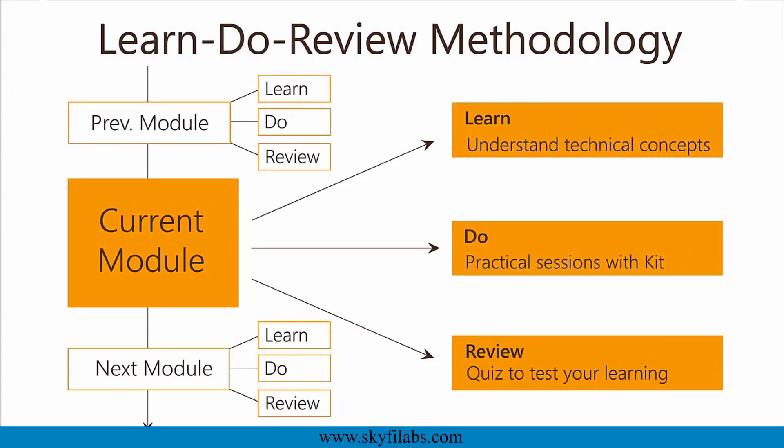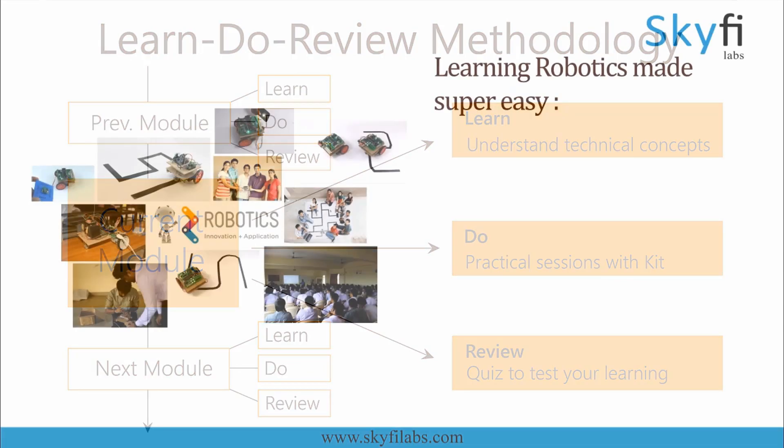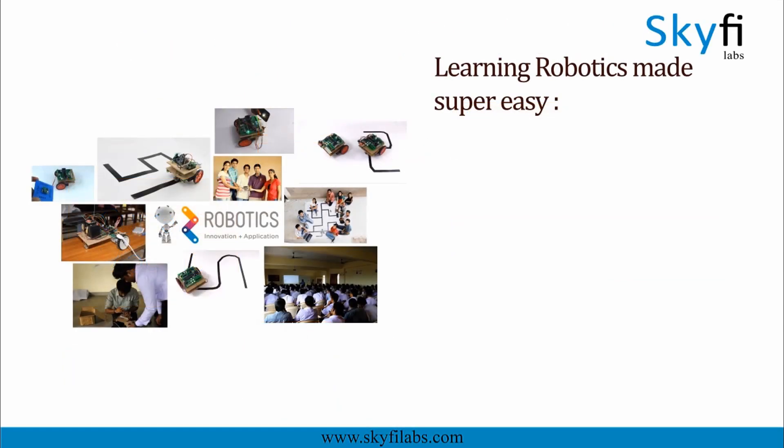The course is based on Skyfi Labs' learn, do, review methodology, which ensures your learning of technical concepts, in addition to building the project with your own hands using the kit. A topic like robotics can be learned only by building projects, and Skyfi Labs makes the process super easy for you.